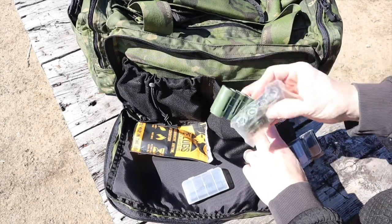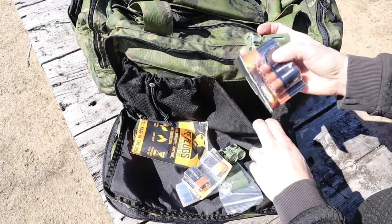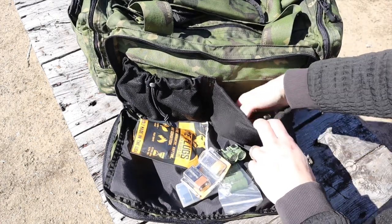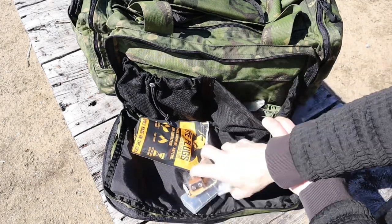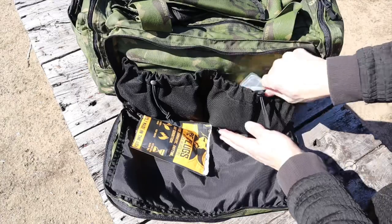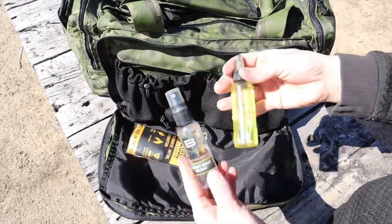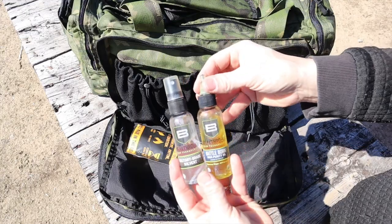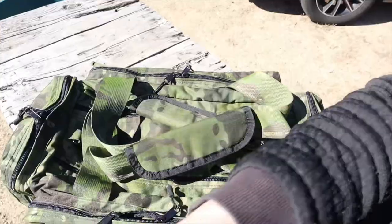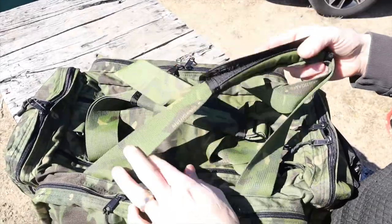There are two other pockets with adjustable drawstrings. One has all my different batteries — CR123s, CR2s, double-As, triple-As, rechargeable batteries. I've also seen people put AR-15 magazines in there and they work great. The other side has cleaning and lube — I've been using Breakthrough Clean for a very long time and it's never done me wrong.